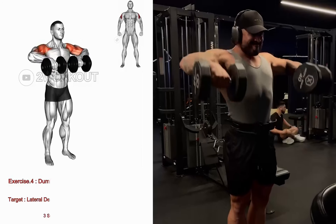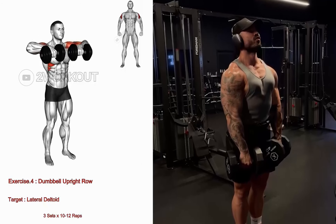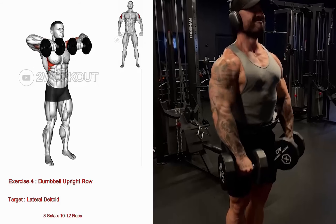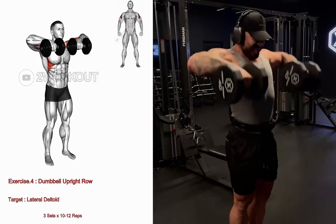Begin in an upright position, holding a dumbbell in each hand with your palms facing your body. Lift the dumbbells straight upward towards your chin, focusing on leading with your elbows. Keep the dumbbells close to your body throughout the entire movement.